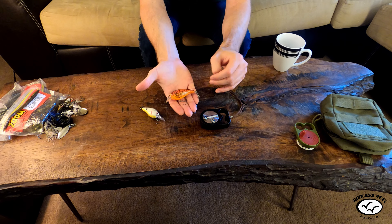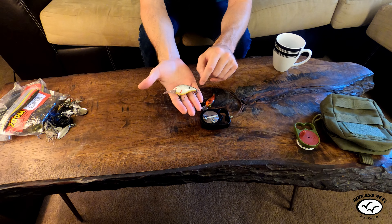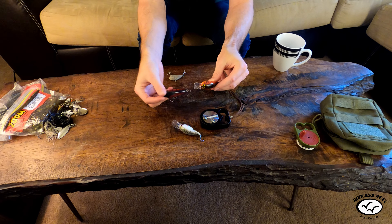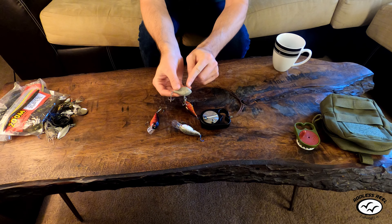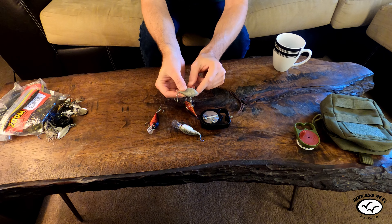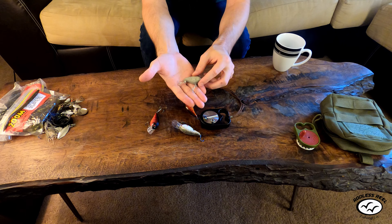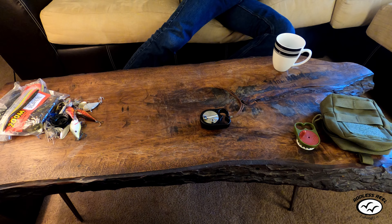For lake fishing you can get a deeper diver. This is a white one that looks like a shad. Here are some crawfish-colored ones. This is a lipless crankbait I made out of concrete — it still dives because the line tie is above the front of the head so it digs under and does its action. This thing actually caught fish. Those are the crankbait options.